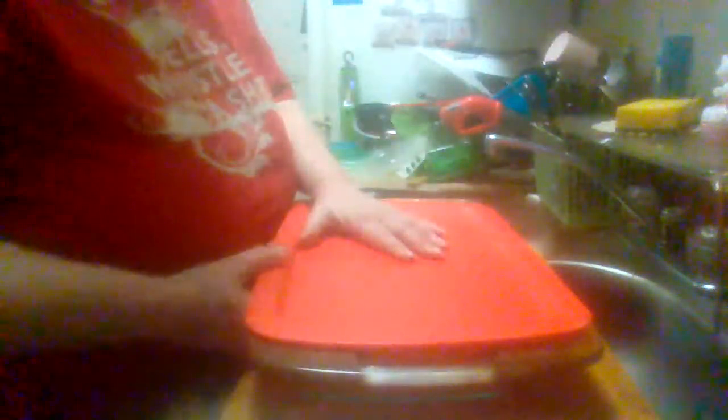It's oven safe with large easy grab handles. This is what the bottom looks like. Got a lid here — snap on, take it off. What I really like about it is you got two really nice good handles you can grab hold of and put it in and out of the oven.